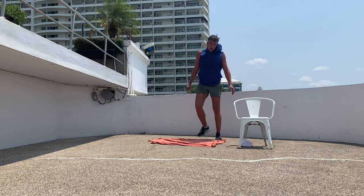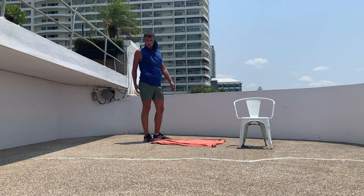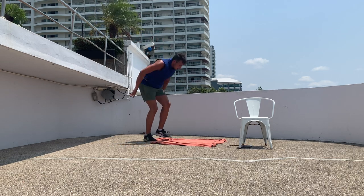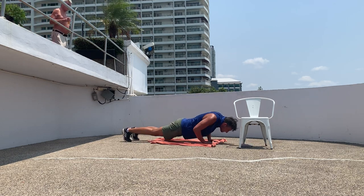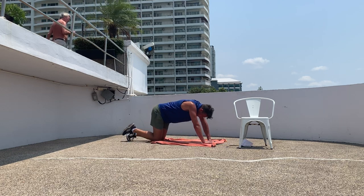Well done guys, that's a tough one! All right, diamond push up — we've done that one before. Hands in that diamond shape, put them on the ground and push up. If that's too much, keep your knees on the ground.